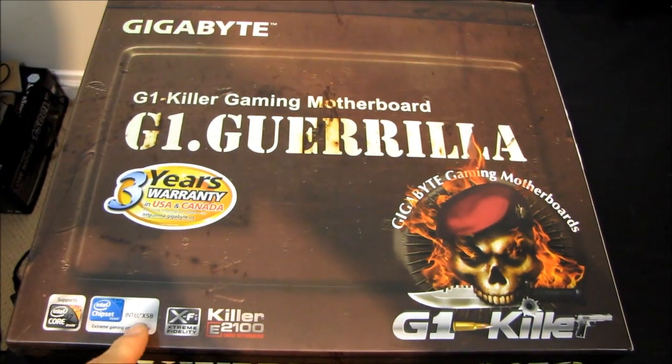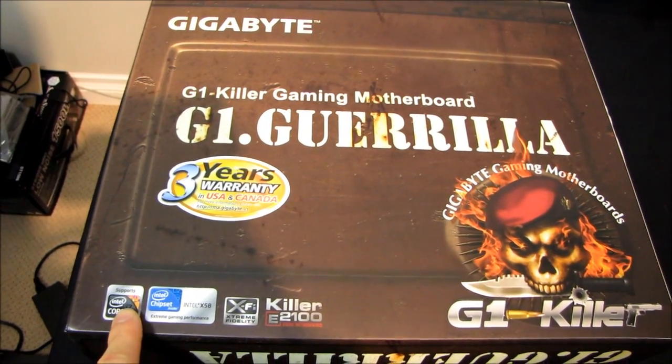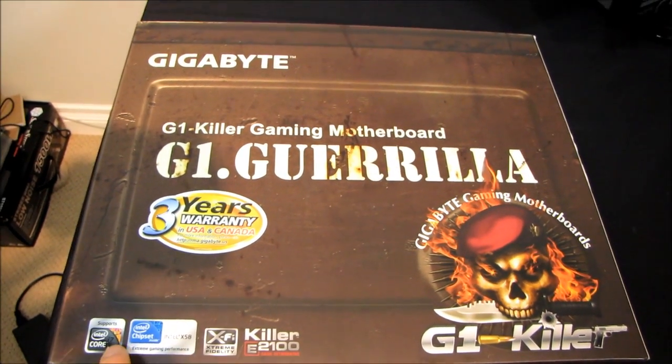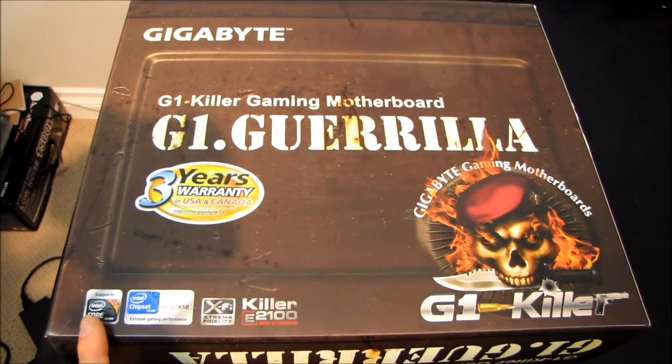It comes with a three-year warranty in the US and Canada. It supports Intel Core i7 processors on LGA 1366 - so that is the 920s, 930s, 940s, 950s, 960s, 970s, 980Xs, and 990Xs.